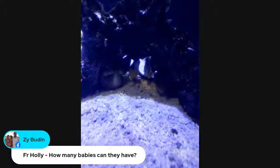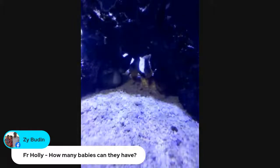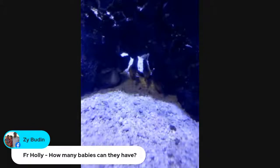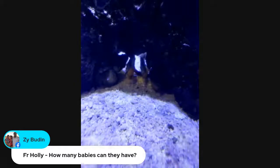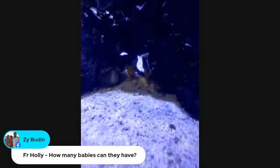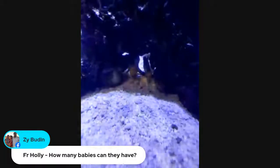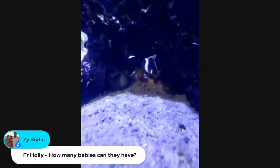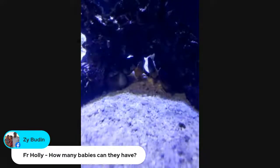And Holly would like to know how many babies they can have. That's a really good question. What's really interesting about seahorses is that the dads carry the babies. The female will give the eggs to the male, and he carries them — he can have a couple hundred babies at a time, and he can have several loads of babies in a season, so we're talking over a thousand babies in one season!